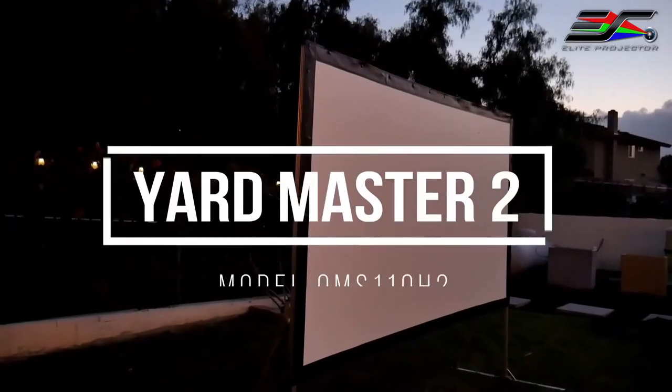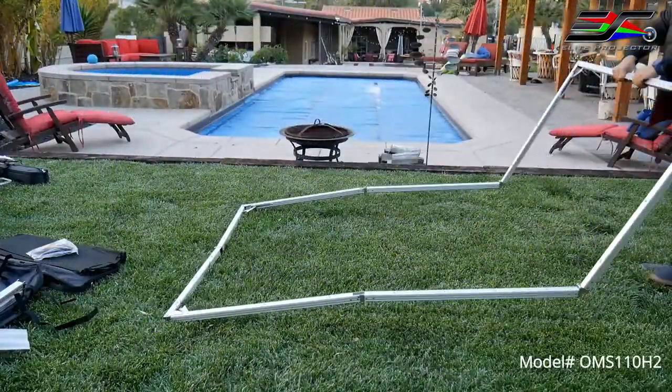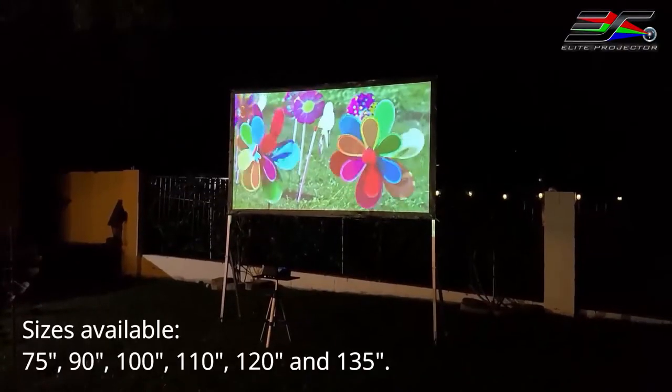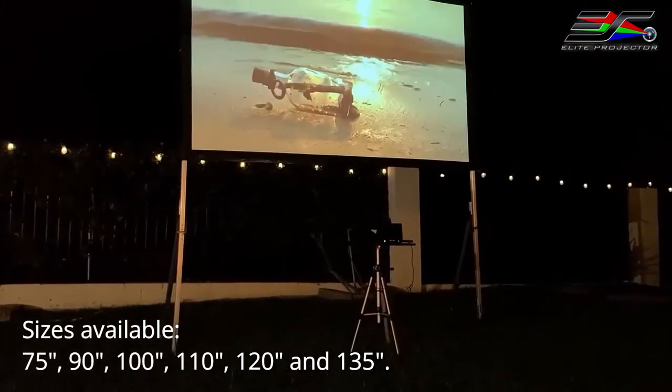So this is the Yard Master 2 by Elite Screens. It is a fast-folding frame outdoor projector screen, available in many different sizes from 75 inches up to 135 inches. I will put that information here at the bottom.